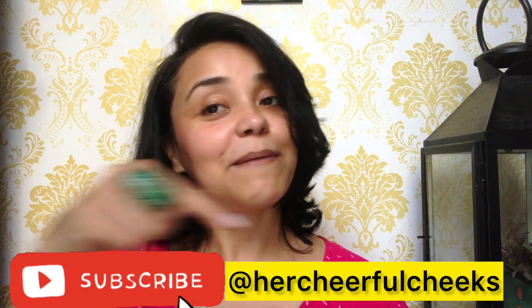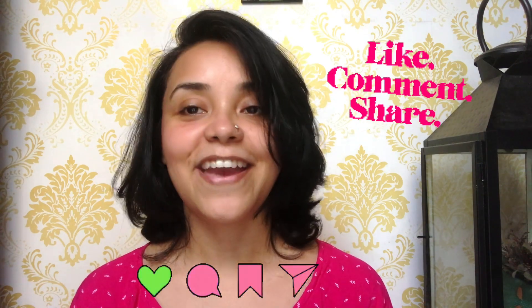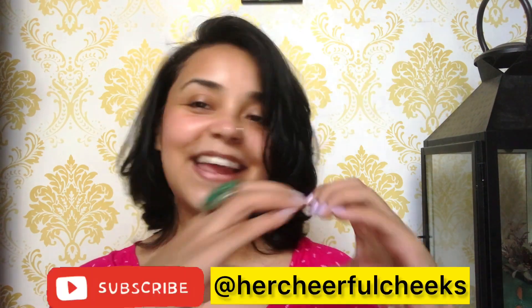I'm going to put on moisturizer quickly and then I'll see you. I hope this video was very helpful — do definitely give it a try. If you've tried it, please tell me in the comments section. I'll be really happy to hear from you. If you like this video, don't forget to subscribe to my channel and hit the bell button. Do like, share, and comment. Bye, take care and share some love!